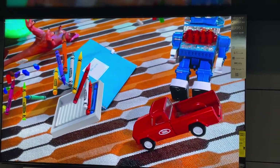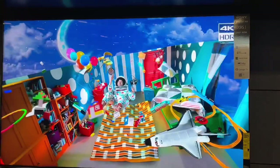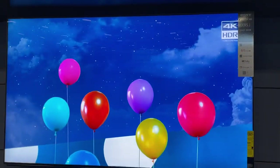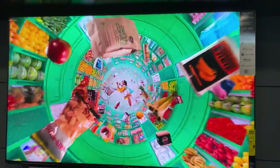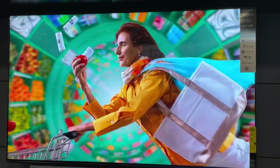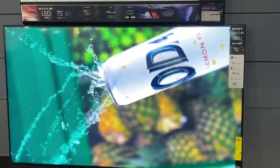Here it is, hands-on with the Sony X95J here at Best Buy. Very, very nice — color and brightness are really good. It's definitely sharper than the X90J that's below it.